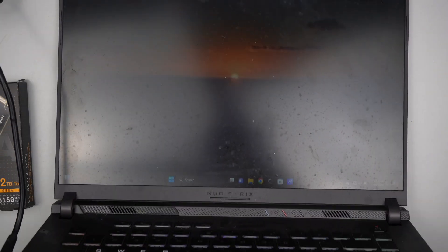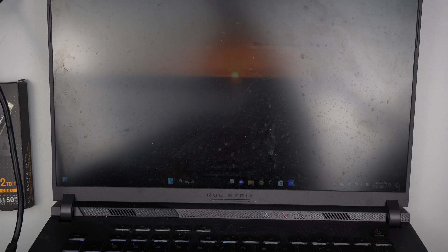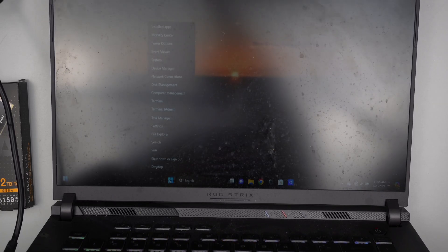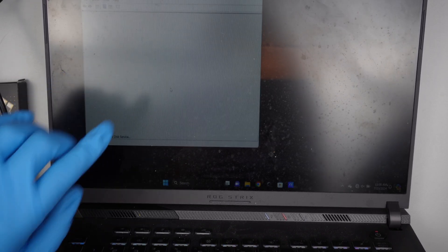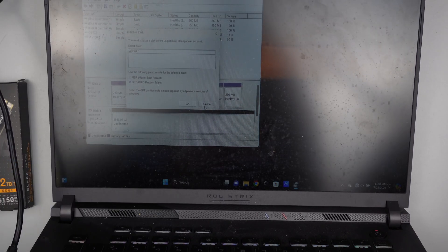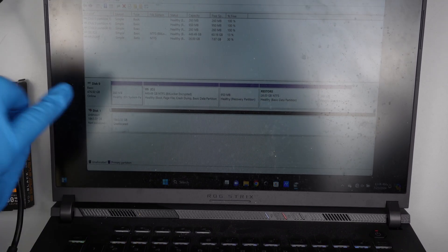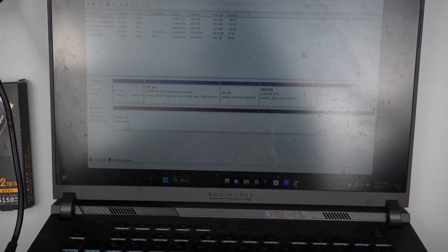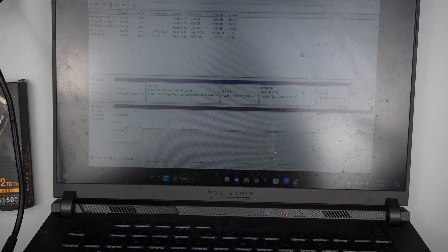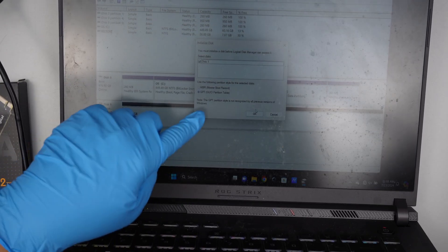Once you boot into the desktop screen, here at the bottom left corner you can see the Start icon. Right-click on that Windows icon and go to Disk Management. Here you can see that the secondary hard drive is listed. Remember, it was only Disk 0 — now you have Disk 1. What you need to do is initialize the disk. Right-click on Disk 1 and click on Initialize Disk, then click OK.